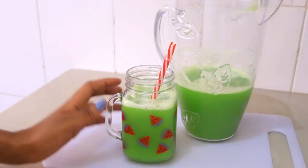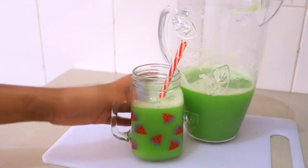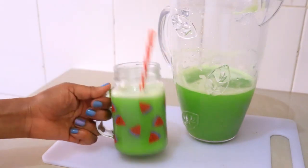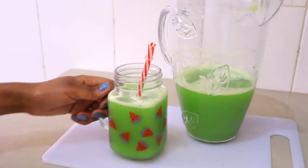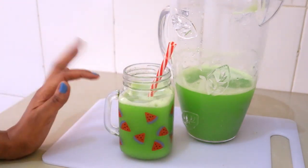Wow, it's so good! The ginger is very strong, so you don't really taste the other stuff. As I said, if you can't have it this way, just add honey and you're going to enjoy this detox juice. You can also add some ice cubes and it's going to be really refreshing. I hope you liked this video — give it a thumbs up, subscribe to my channel, and I'll see you in the next video. Thank you for watching, bye bye!